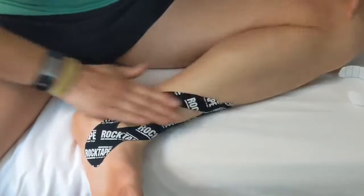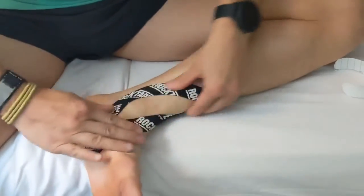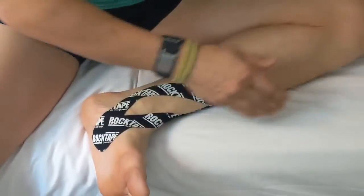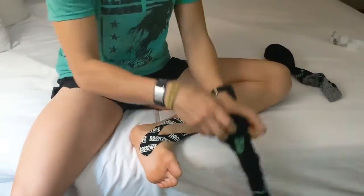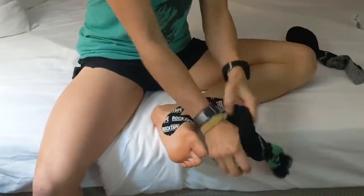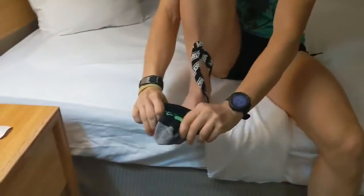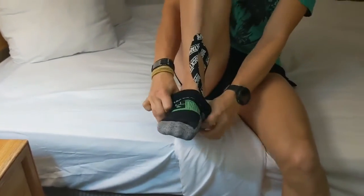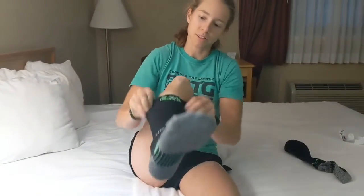This is right now the night before a race, so I'm putting it on just so it has extra time to stick before I get it all wet. Then I usually put my socks on — these are my mud gear compression socks that I race in, especially for the distance. I do like the compression a lot. If you put them on, try not to obviously pull the tape too much, and that helps the tape to stick so it won't slide off tomorrow.